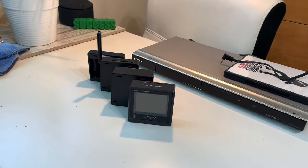Hello everyone, welcome back. Today we are looking at the FDL-330 Watchman TV from Sony. According to what I've seen online, it came out either 1989 or 1991. I couldn't find a lot of info on it, but it is quite a unique little product from Sony.